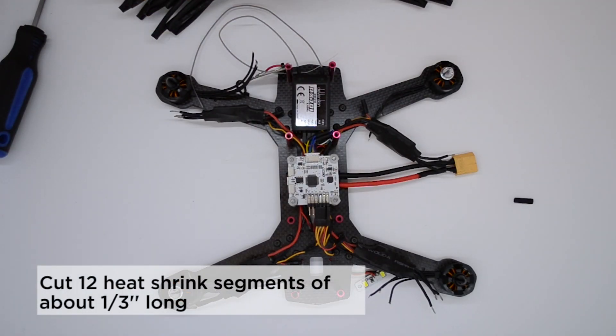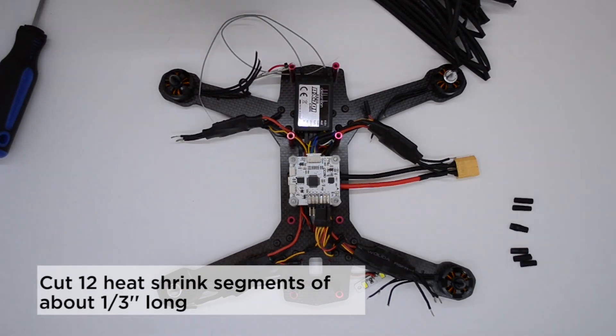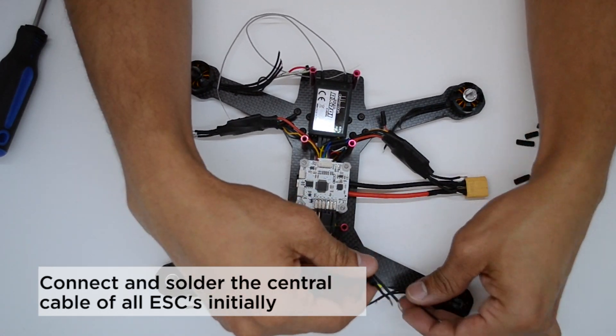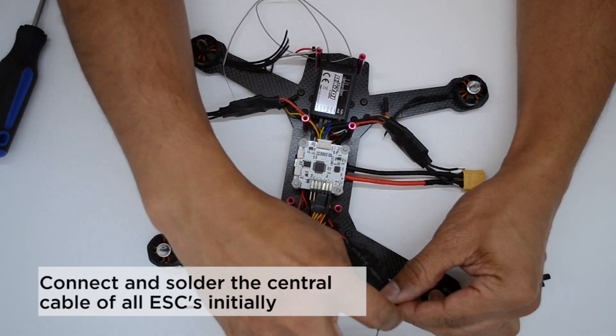Cut 12 heat shrink pieces of about a third of an inch long. Connect and solder the central cable of all ESCs initially. Do the same procedure with all four ESCs.